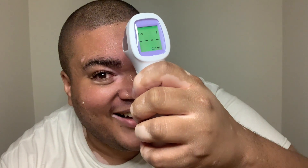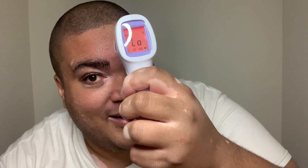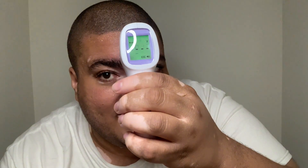Oh my god, it won't even record it. It's so cold. Let's try again. It's still too low. An ice cube to the face will render this useless. I'm going to wait about 30 seconds and then try it again. It's been 30 seconds. Let's see if this thing will read my forehead now. 91.7. Ice cube is definitely going to trick this bad boy.